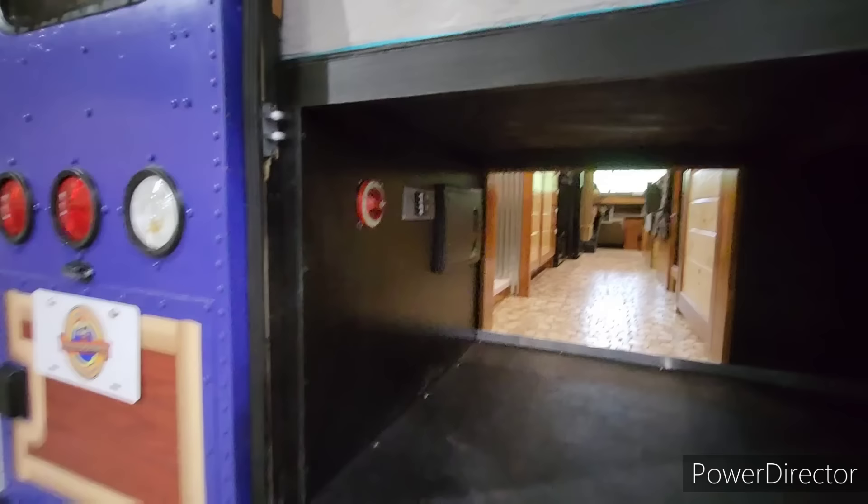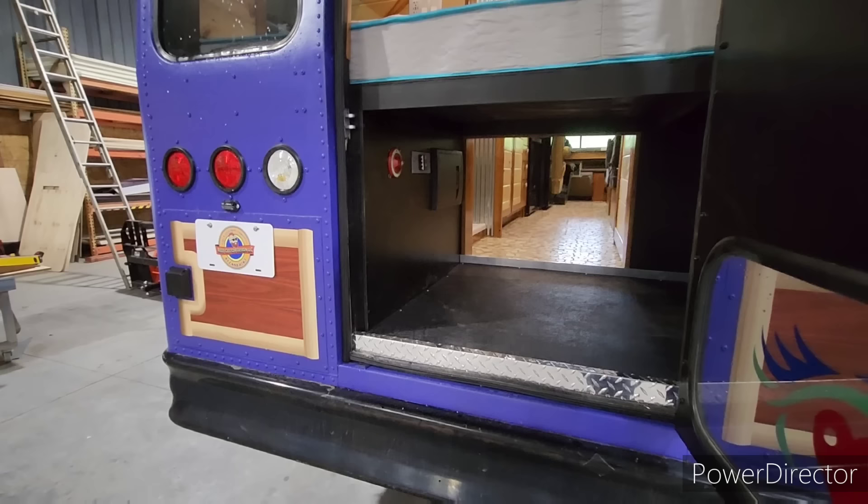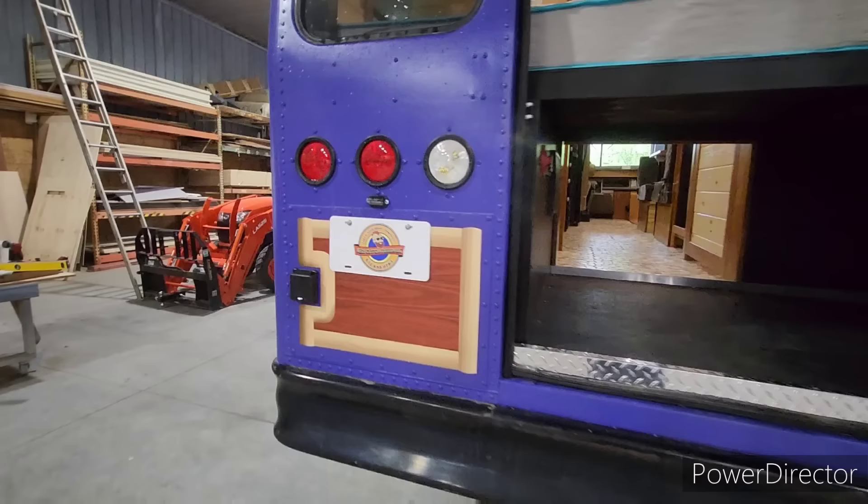There's also an electric heating pad that the batteries are sitting on, so in cold weather she can turn that on to make sure the batteries don't drop below freezing. Back here is the 50-amp shore hookup.